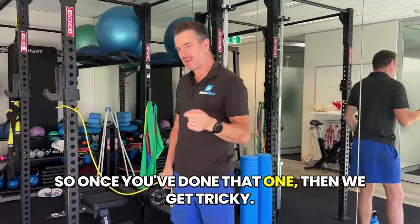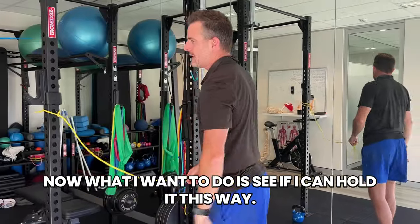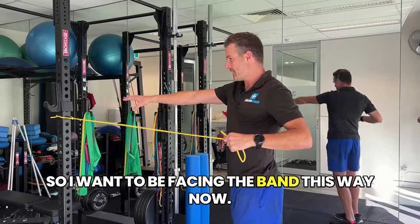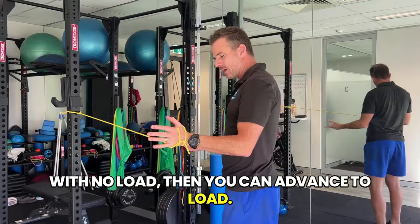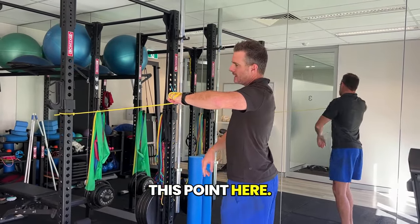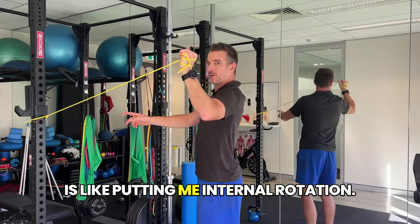Once you've done that one, we get tricky. The previous was a lateral load pulling you sideways — now you want to face the band directly. In this position, your arm is out at 90 degrees. Go to 90 degrees external rotation there, and that load is pulling you into internal rotation. So you're externally rotating and feeling it in the back. Make sure when you press up, don't let the band pull you forward.